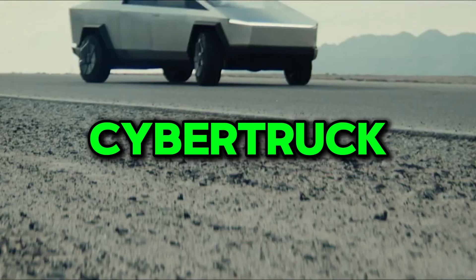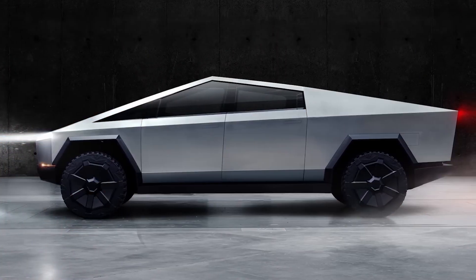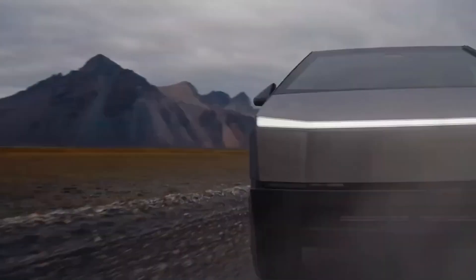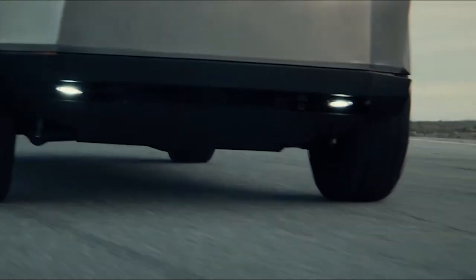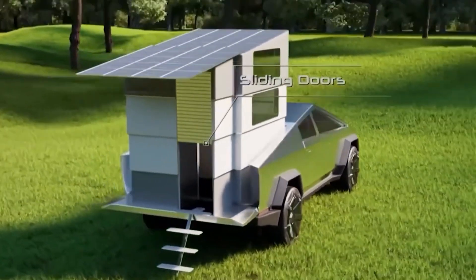The Cybertruck is one of the coolest and craziest looking vehicles out there. But have you thought about how it's actually made? Like how do they get that sharp, futuristic design and tough stainless steel body to come together? It's not like a regular truck at all. There's some serious next-level stuff going on behind the scenes. What makes it so strong? How do they build something that looks like it's from the future? Stay with me because this is where things get really interesting.